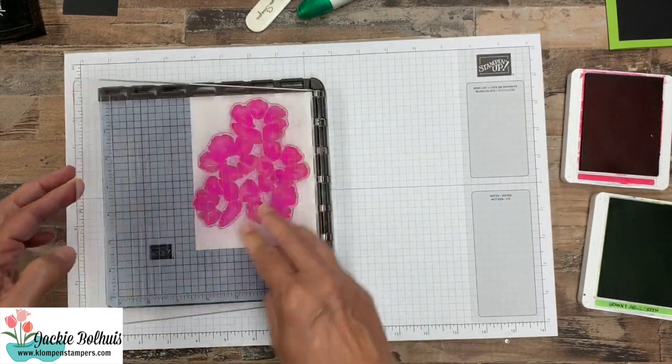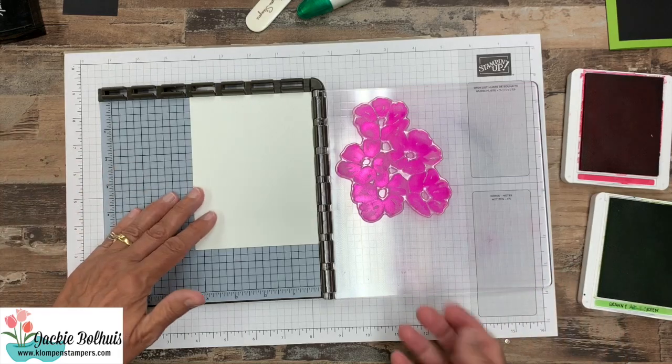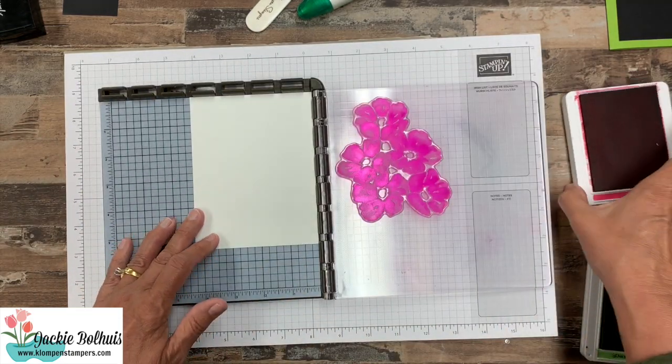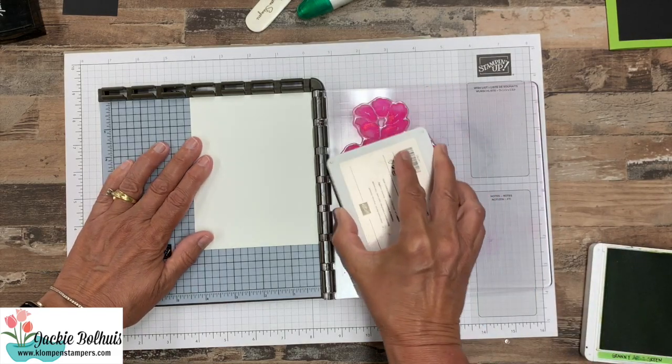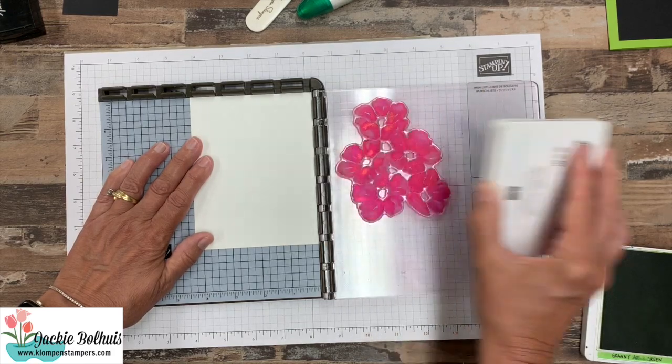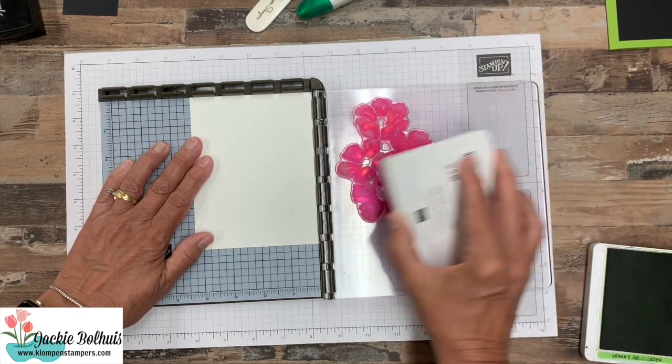Then we just close this and we pick up the stamp. Now we know once we ink it, it's going to go where we want it. So to ink it we're going to take our ink pad and just tap around the stamp to make sure our flower is inked really well.